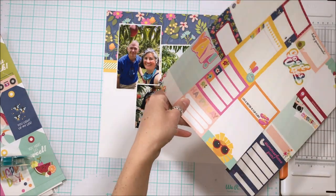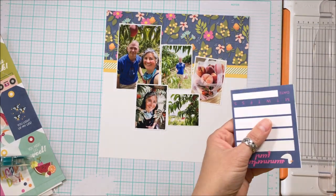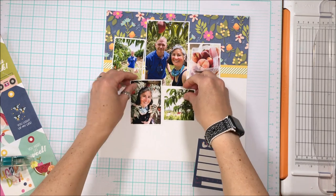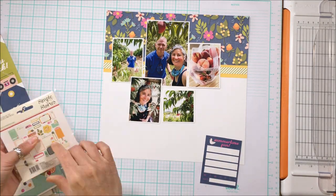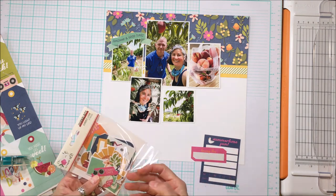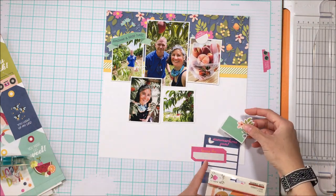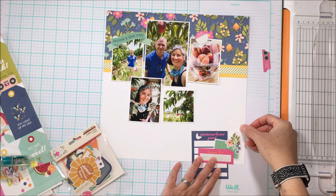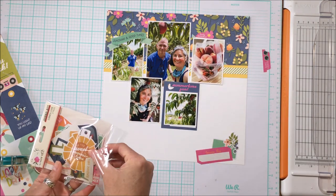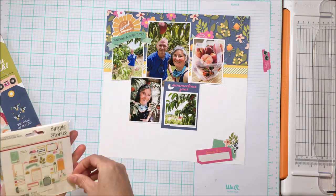I like to incorporate these three by four pockets or journal spots, as well as journal bits — I like to journal on something as opposed to journaling straight onto the page, and it's also a nice way of pulling more color in. I've got that spot there, and I'm trying to figure out embellishments. You can see I have the beginning of the bottom cluster that's going to pull the design together in that diagonal, with a mix of colors from the top of the layout.